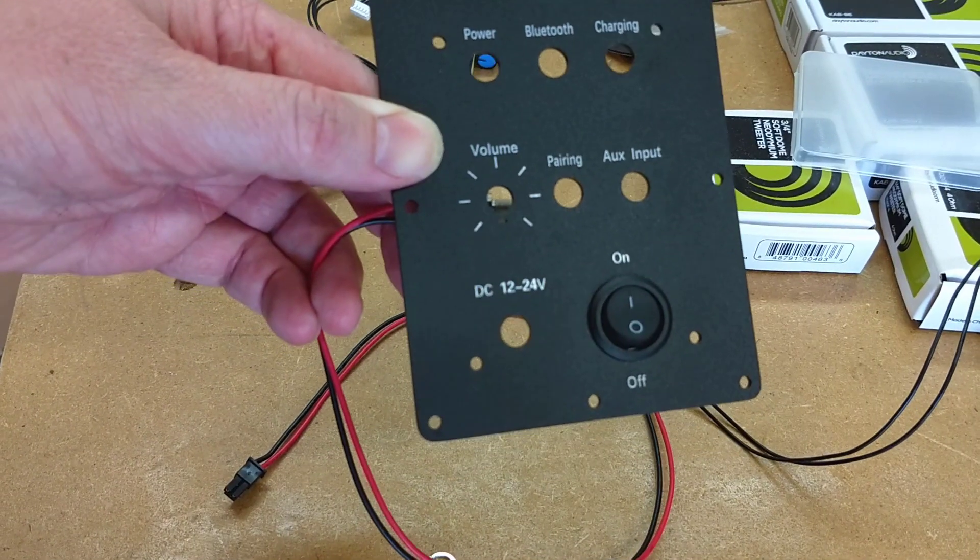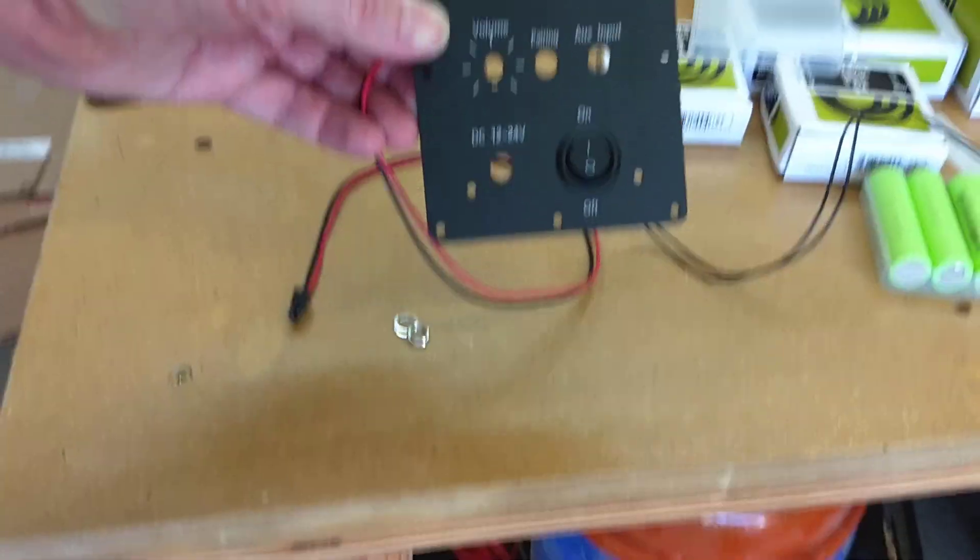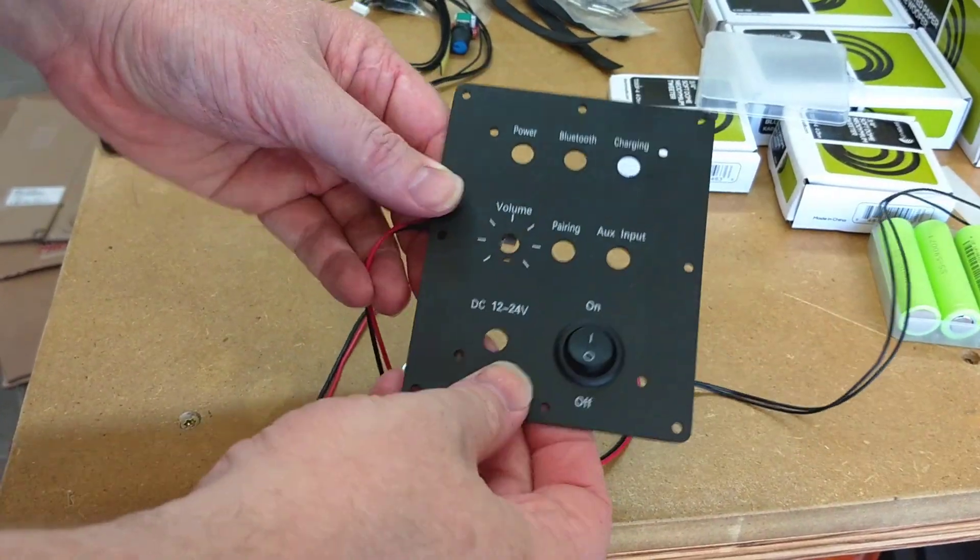Putting it together is easy. You don't need a lot of tools — you just need to know what goes where and that's what I'm going to show you. Let's start with the control panel. The kit contains a toggle switch. The number one represents on and the zero is off, and the switch just clips in.